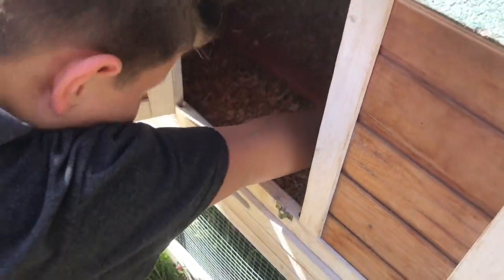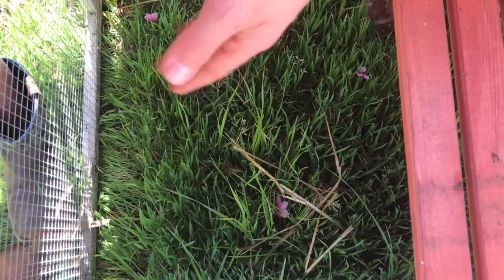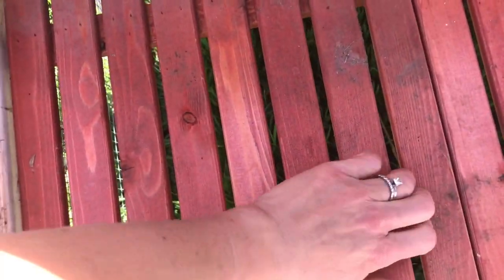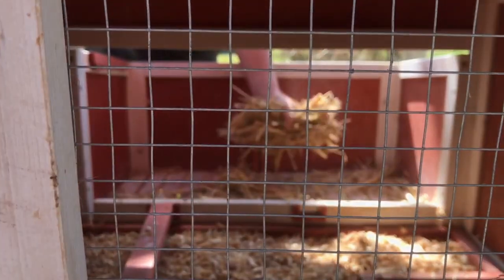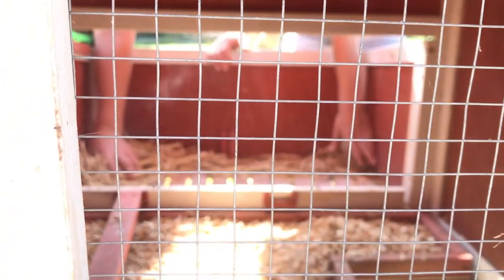Then we just pull this out, yep, we just pulled it out, and then we dump it. Then we need to clean it. And then it has this top thing that just sits on top. Should we put food and water in? I'm gonna put some in the nesting box. Oh yeah, that's a good idea. Let's do all this old hay. Where do we put the old hay? Probably clean it out. I don't know what other birds are in there, so let's go ahead and clean it out. It will be better.